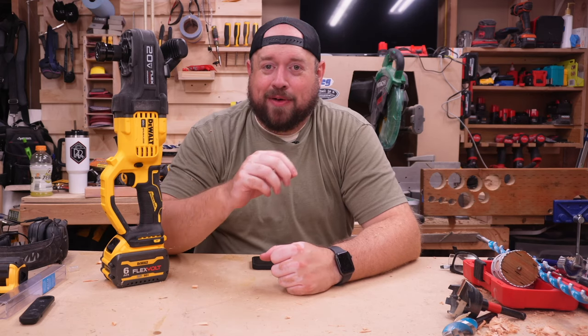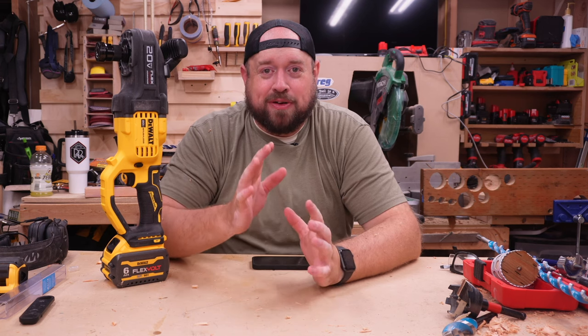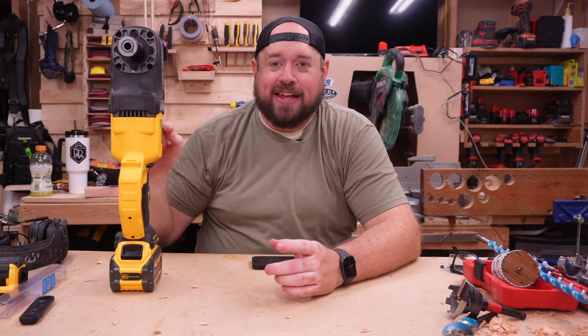Two things to get out of the way right away. One, you're going to notice the workbench is a little messy. That's because I actually recorded the first part of this video and did not hit record on my microphone, so it did not pick up any of the audio.